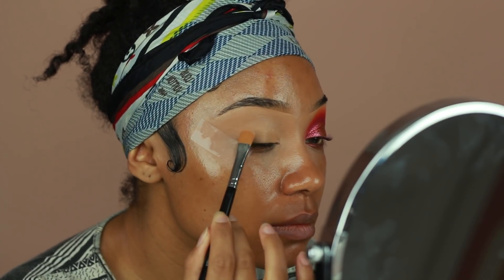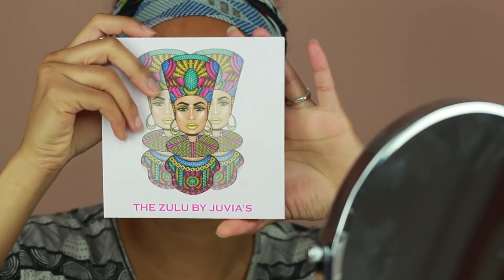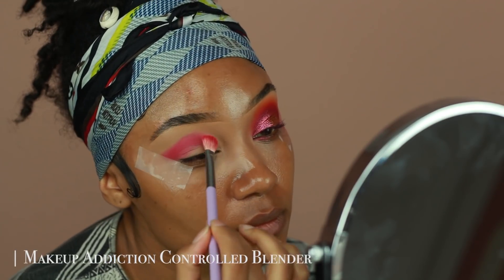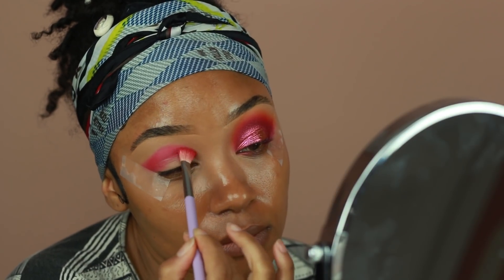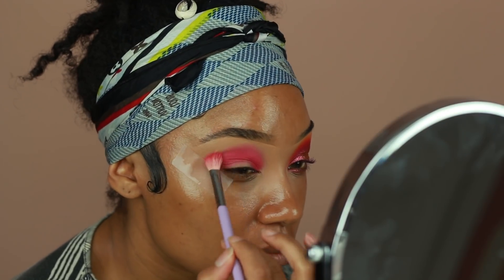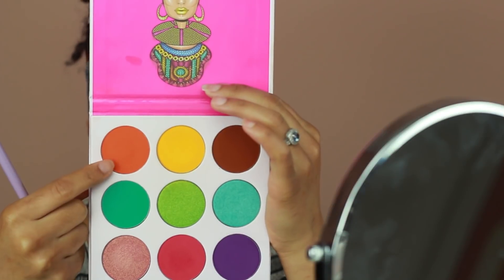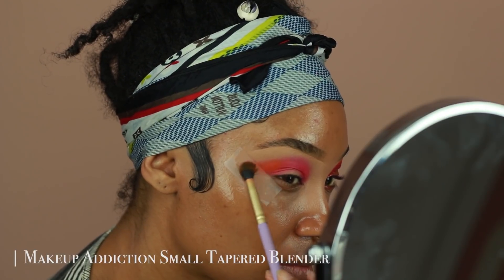I'm going to start off by priming my eyes using the Makeup Revolution Concealer in the shade C12. Then I'm going into the Zulu palette by Juvia's Place and with the pink shade, I'm going to start blending that into my crease. Then I'm going to go into the orange shade and a little bit of the yellow and start blending out the edges of that pink color.